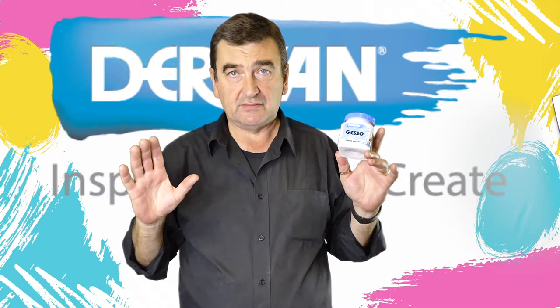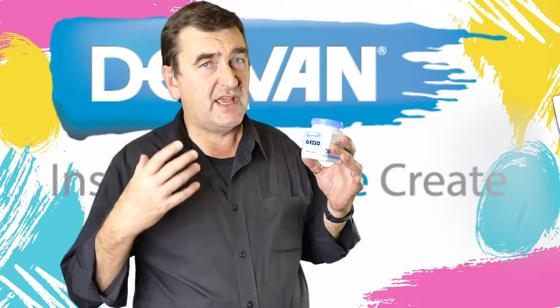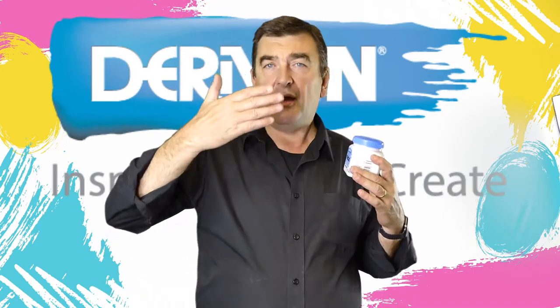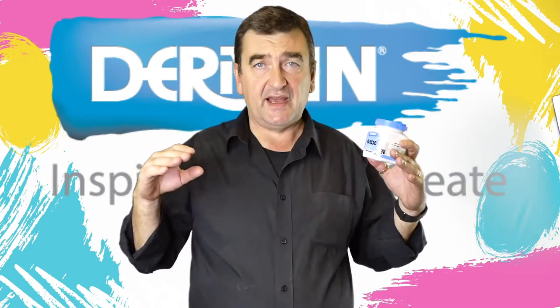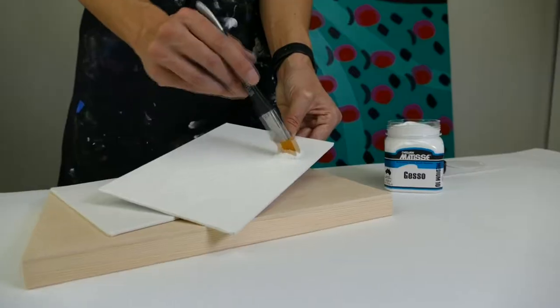With acrylic that's not as much of a problem, however you still want a firm, solid, stable foundation to start painting on. So do you really need to use a gesso? Yes you do, because you need a barrier — a good foundation between your paint and the substrate that you're painting onto.